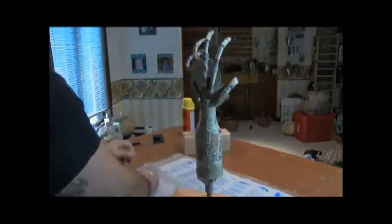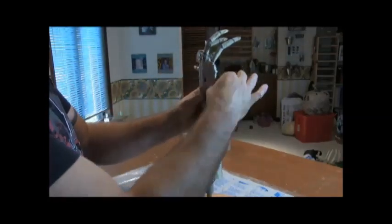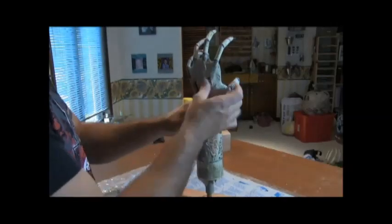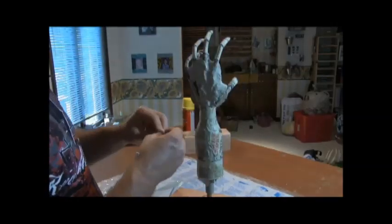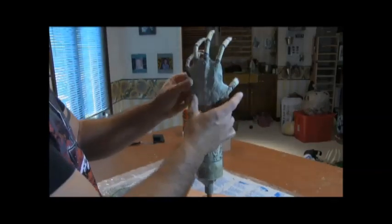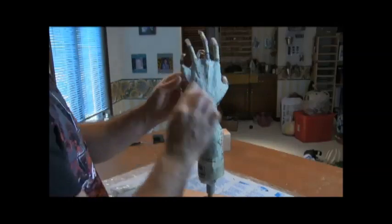The first thing we're going to do is apply clay in all the areas in between the fingers that we glued on earlier. Basically, we're just laying out and bulking up the hand itself. We're going to work our way around the back side of the hand and get it all filled in and bulked out.